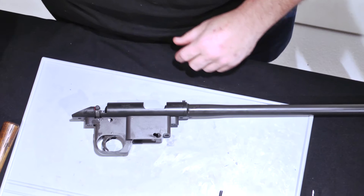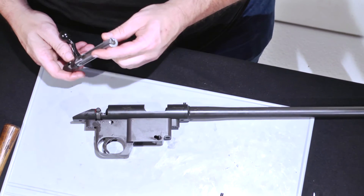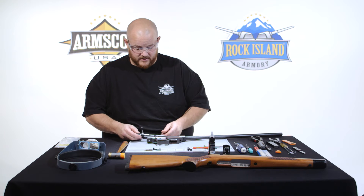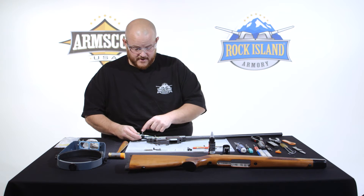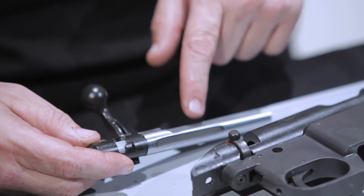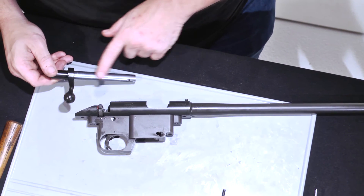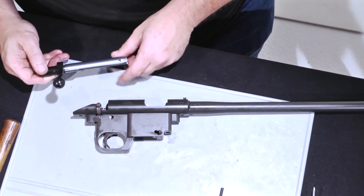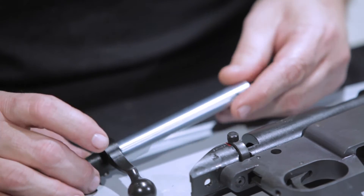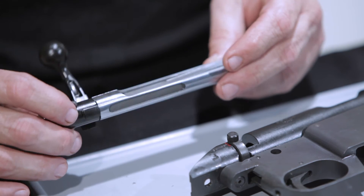The next step is the bolt. There's never any reason to take apart the bolt. Everything's fully encased — you can just blow it out, put a little lube on the spring, and maybe a drop or two on each side of the firing pin. A light oil or even a grease on the actual bolt itself. The locking lug is at the rear; there are no front locking lugs to worry about on this model. It's pretty maintenance free.